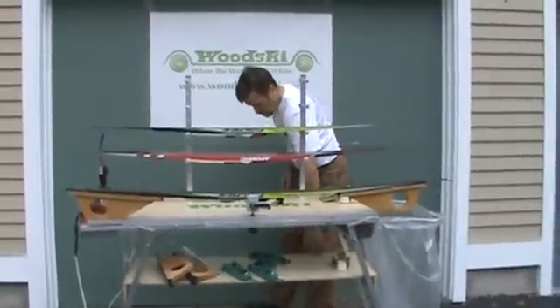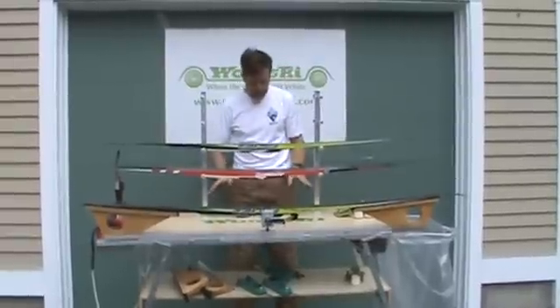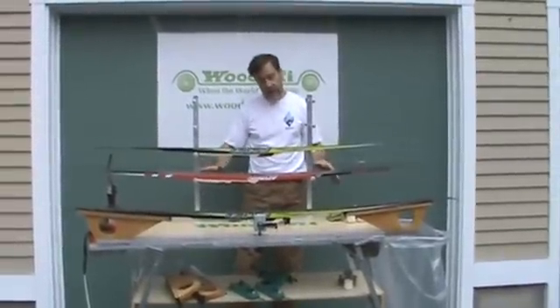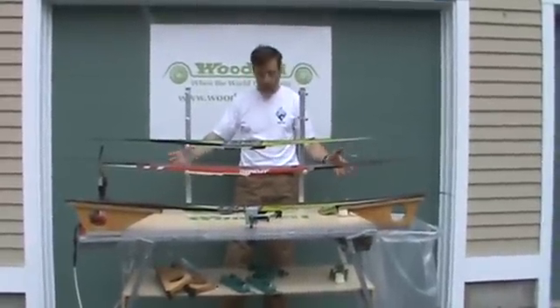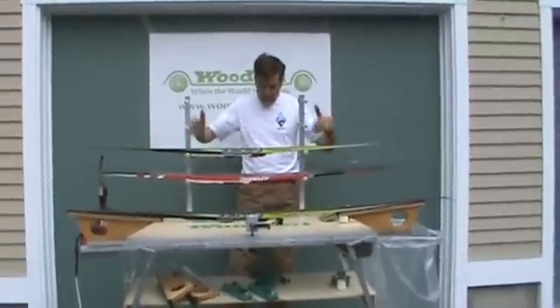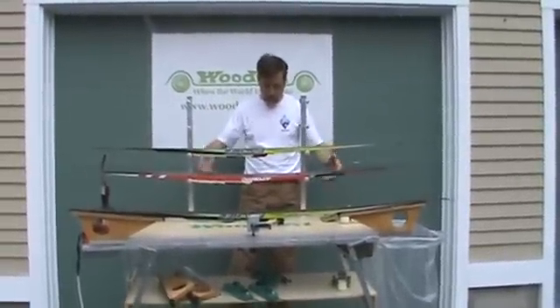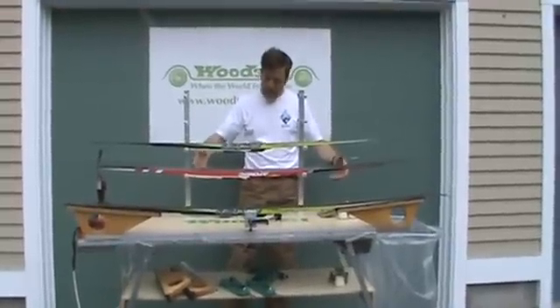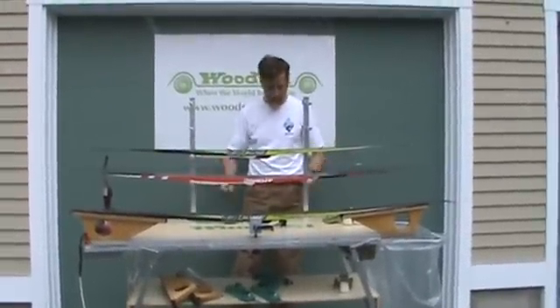We have a bottom shelf available as an accessory so you can put things down there. What's neat about the bottom shelf is it actually clamshells over the table when you fold it up. So when you fold the legs in and put that accessory shelf on top, everything is held in place and nothing falls out.